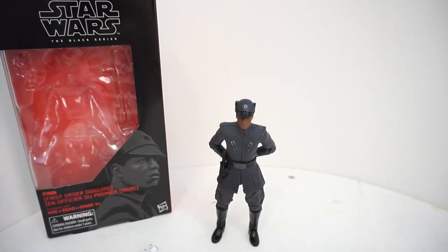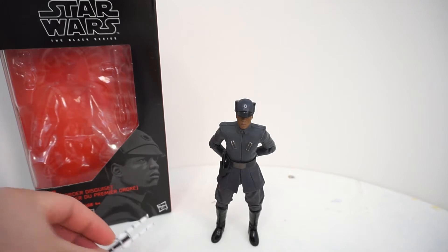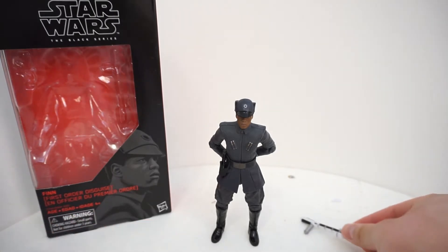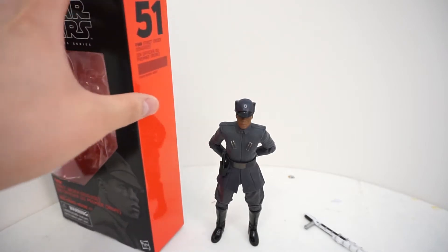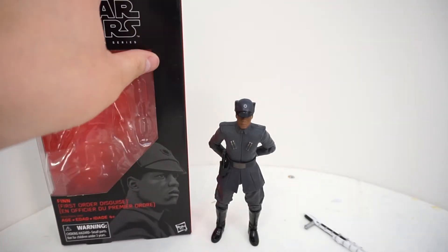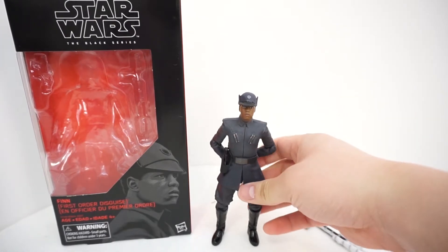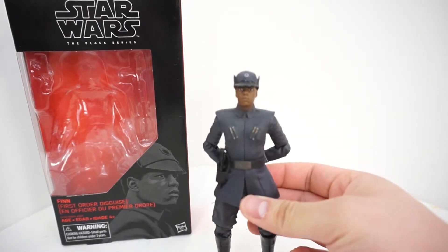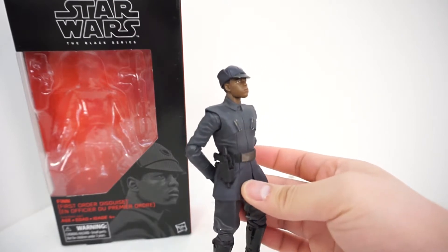This is the Star Wars Black Series 6-inch Finn in his First Order Disguise action figure review. Finn is part of Wave 13 in the Black Series line, and he is the very first Finn figure that I have ever purchased.